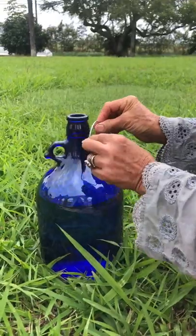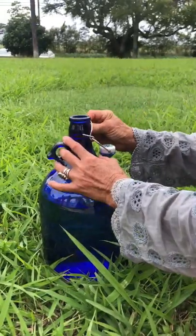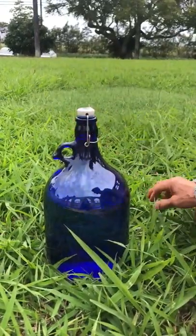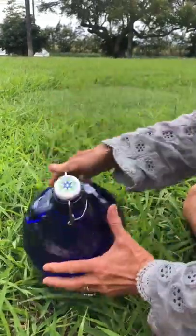Now you put it back on with this up and it should feel tighter. And then you try it. And if it's not tight enough, you do it again. Okay, but this feels good. Woohoo!